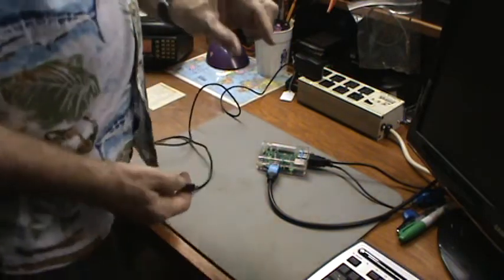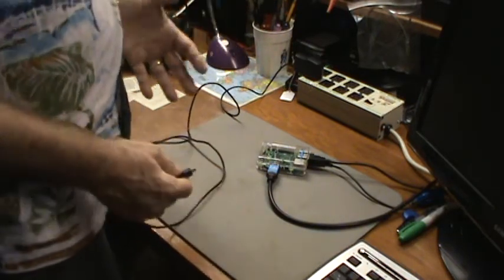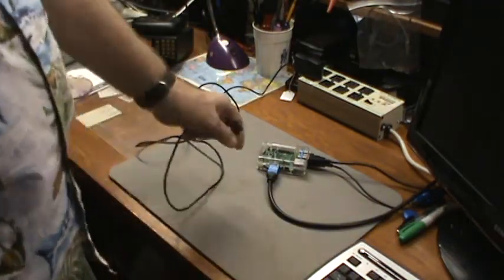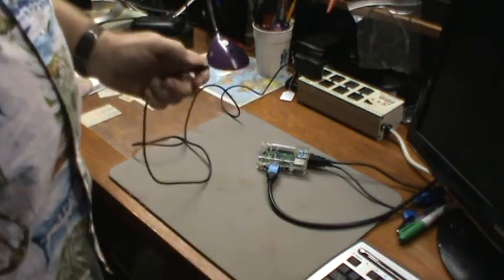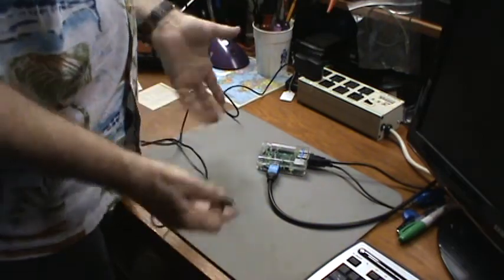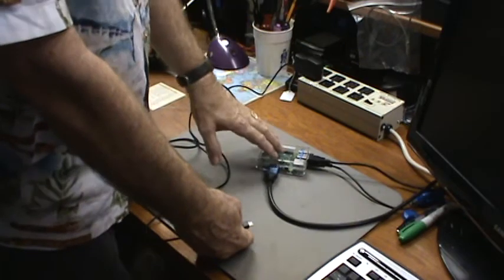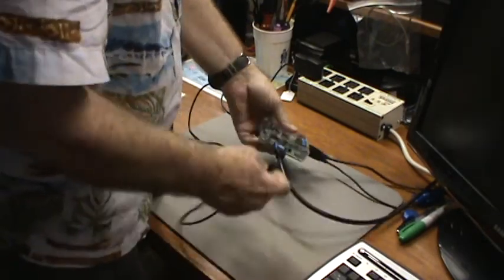The kit came with the board, the case, a power cube, a USB wireless adapter, and a memory card with multiple operating systems you can choose from. The kit was about $65, which is a little high. The Raspberry Pi 2 just came out in January and is so new that people are charging a premium. Instead of the normal $35 - which you can still get elsewhere - they're about $45 just for the board on Amazon, so you're paying $10 extra, but with Prime you get free shipping.